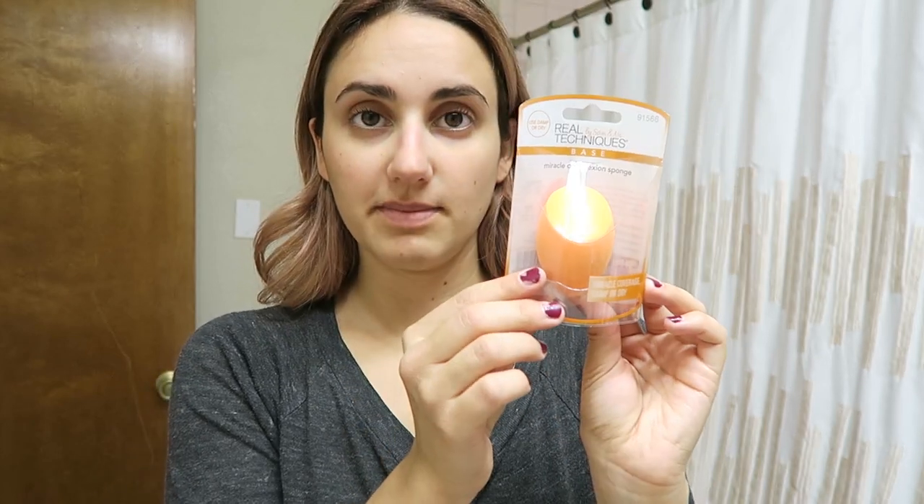Along with the concealer I got these little makeup sponges — a large one for my foundation and mini ones for concealer. I thought they were so cute and hoped they would help my concealer crease less. My first impressions of these little sponges though is I'm not sure I love them. I feel like it took away some of the coverage of the concealer. I'm going to have to try them out more, but right now they also seem to be taking more time than it would if I just used my fingers.